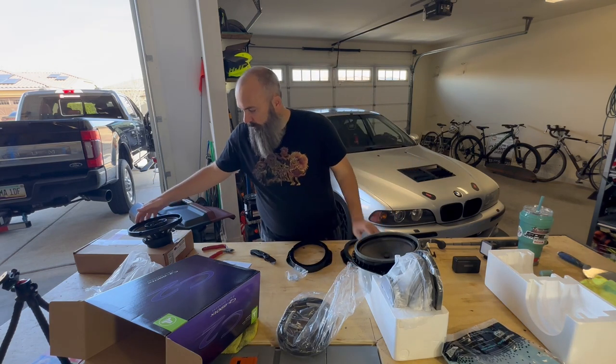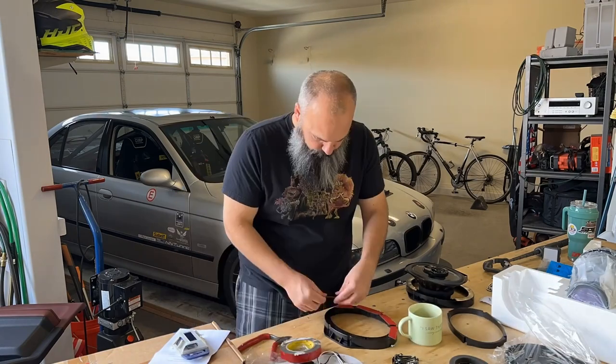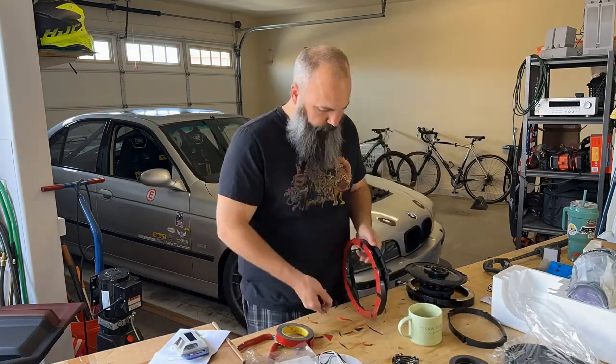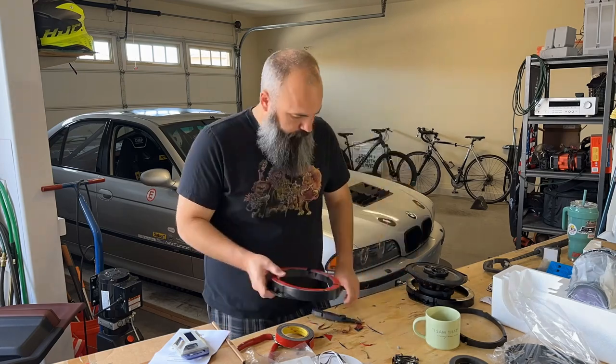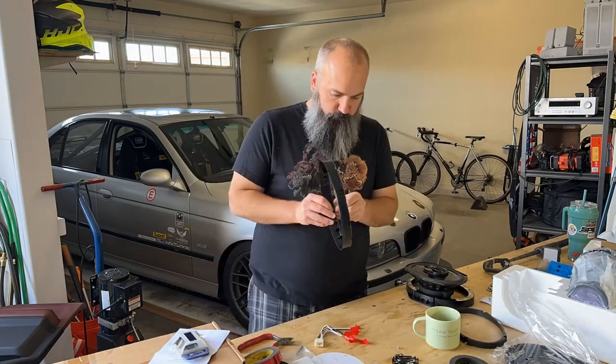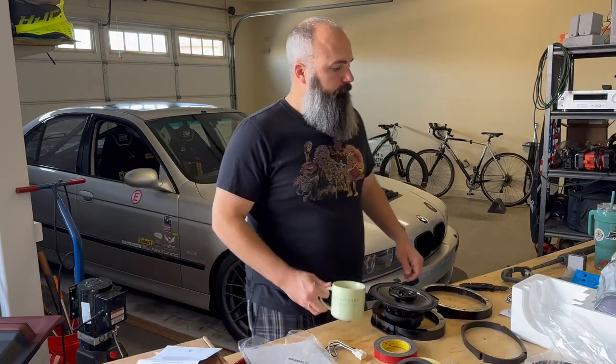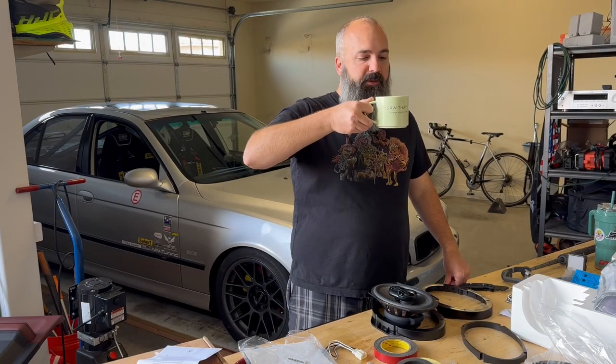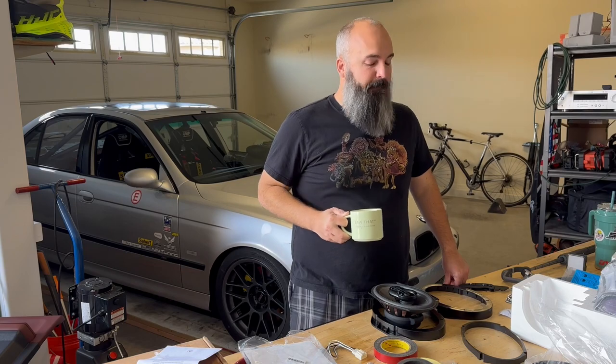Nothing stresses me out more than a rattle in my door, so what I'm doing here is adding some two-sided tape to make sure that when I put that speaker in there it's going to be stuck. What does calm me down, though? My 15th cup of coffee for the day — yep, that's good.